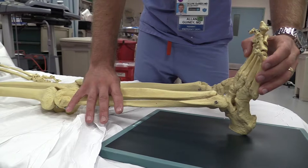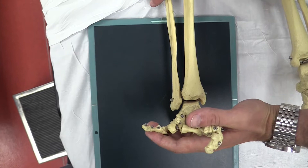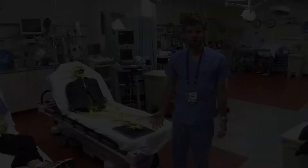Next, you need to dorsiflex the foot up. And finally, you need to externally rotate the foot while maintaining that internal rotation of the leg. As you can see, this kind of motion is going to exacerbate any underlying instability of the mortise joint.